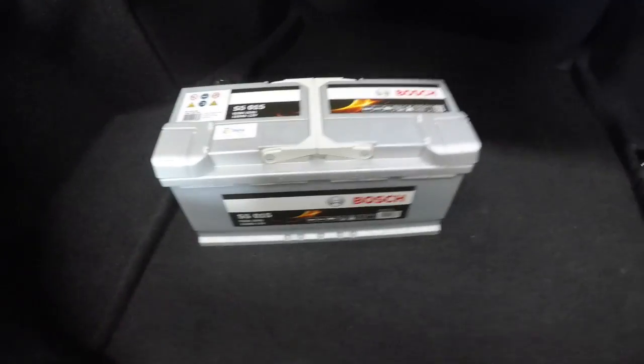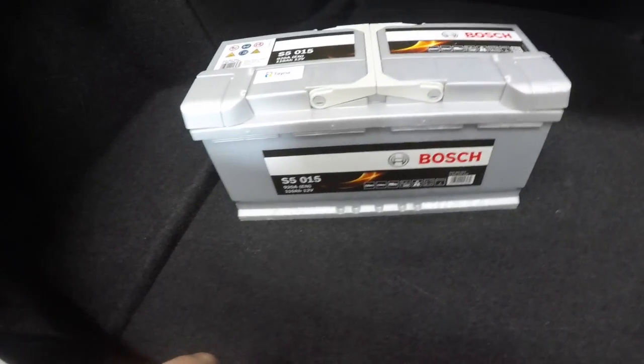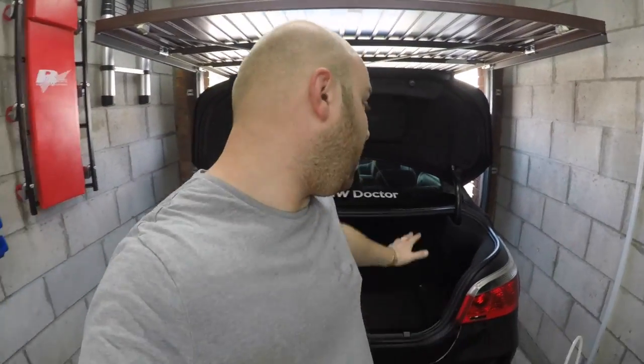We have the Bosch battery right here. As I always tell you guys, I don't use any kind of cheap products on my cars. It's a genuine Bosch battery — this was £140, which is about $185 in the US. I don't put cheap stuff on my car.